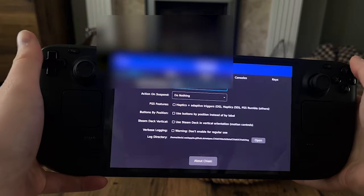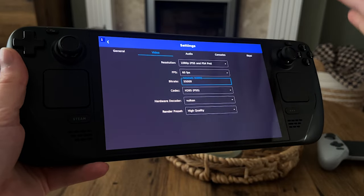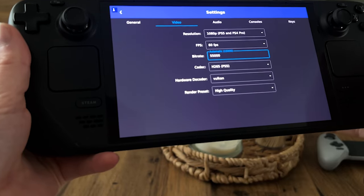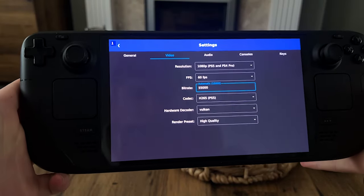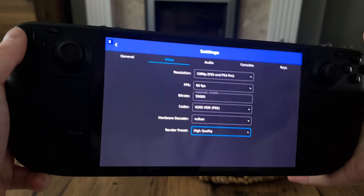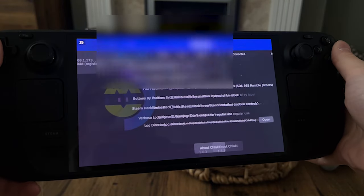The settings I'm using for Chiaki 4 Deck are 1080p because my device is a PS5, 60fps, and because my internet speed is decent — I've got a hardwired connection to the PS5 with 1GB down and about 200MB up — I've cranked the bit rate up to around 55MB, which is good enough for me. The codec is the PS5 one with Vulkan, and high-quality preset audio. Registering the console isn't really that hard to do anymore.